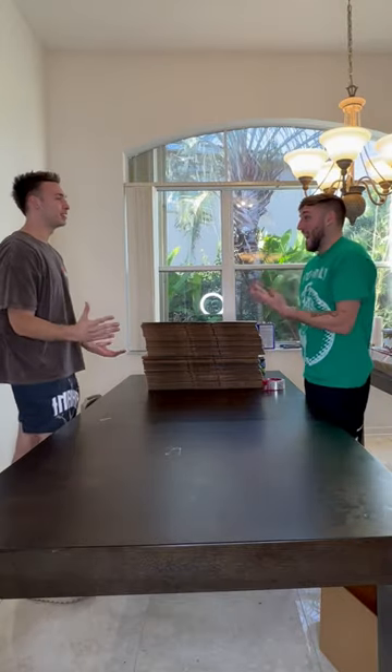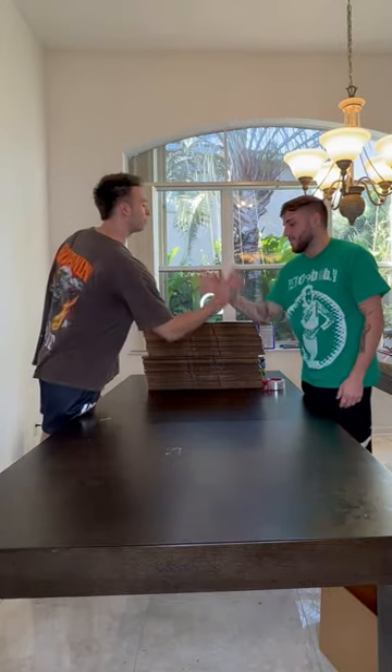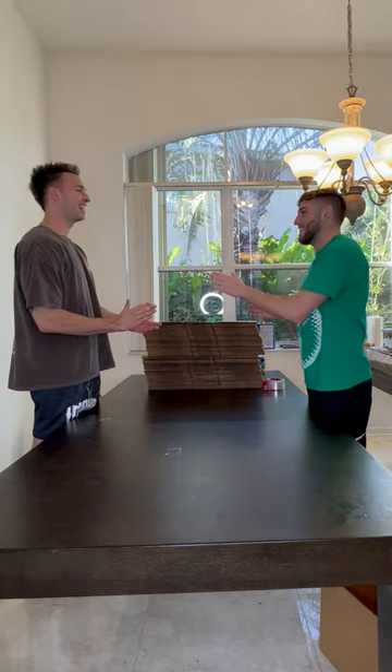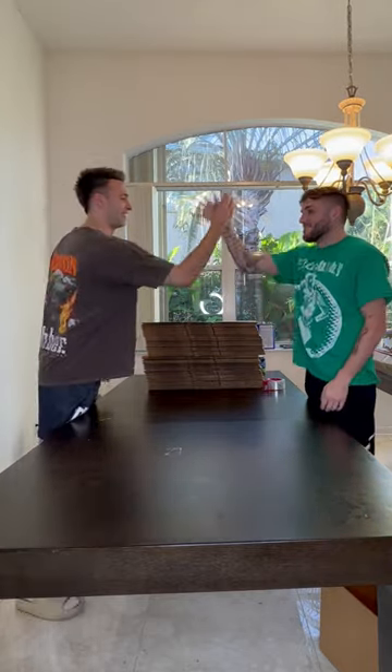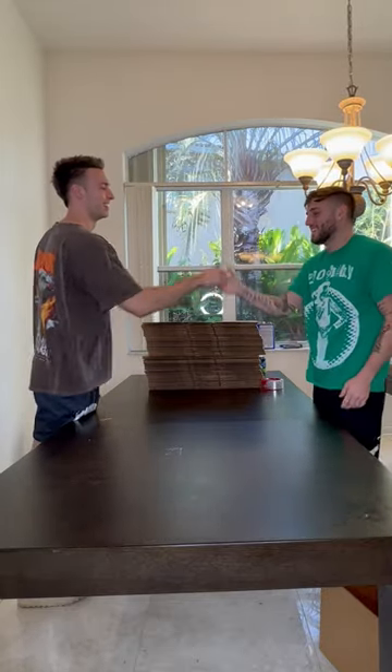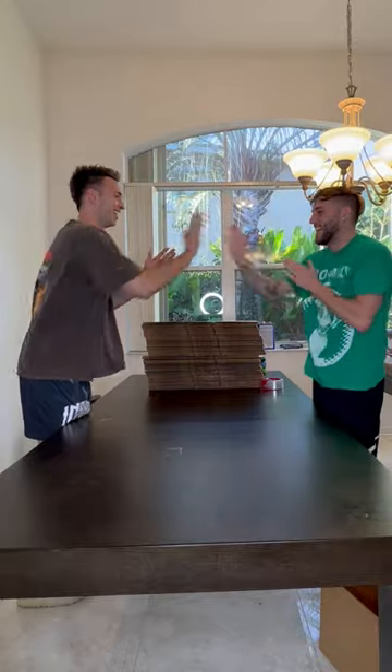The first 10 minutes of packing up these shoes were dedicated to making a handshake. Zuki thought it would be a good idea to open up the video with a handshake, so we had to make one on the spot. We had no idea what to do, but after about 10 minutes we finally decided on patty cake. It took us a few tries, but we finally got it, and that's how we're opening this video.